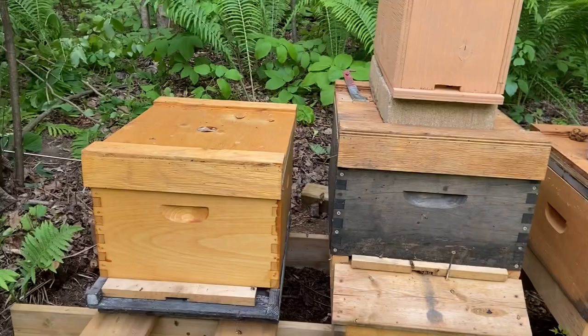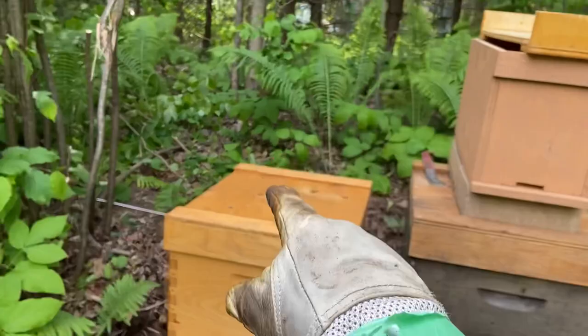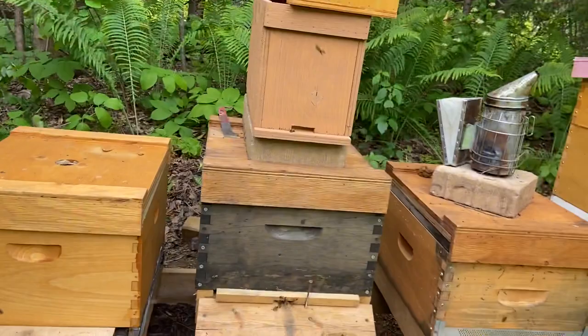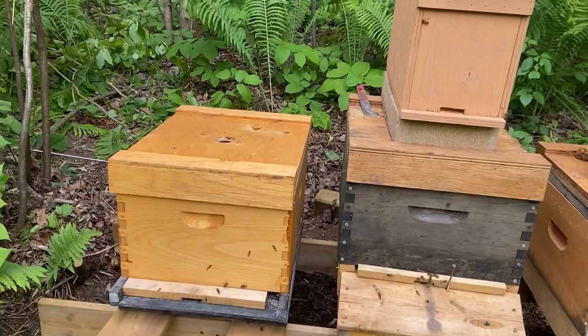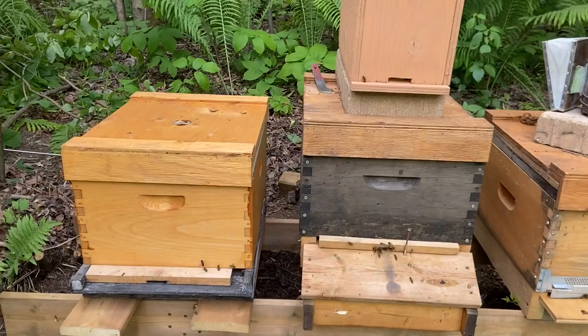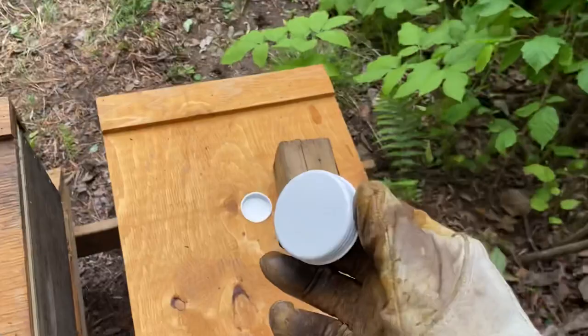If there were bees left in the old box I would leave it open and they'd naturally go back into it, but there are only maybe a couple of bees in there, just licking the honey that spilled while I was moving the frames. I'm putting plastic caps on top — these are the white covers from tube mailers, like cardboard tubes used to mail documents. When I build my roofs, I make them so the top fits that cap. There we go.